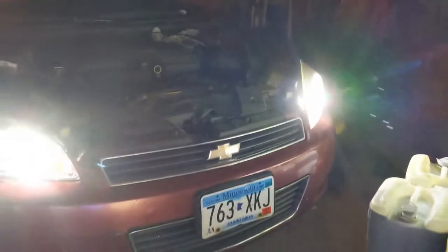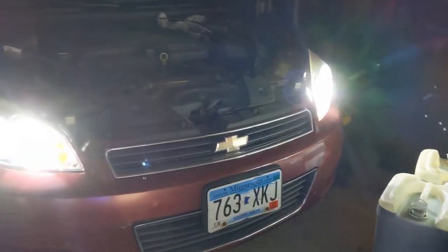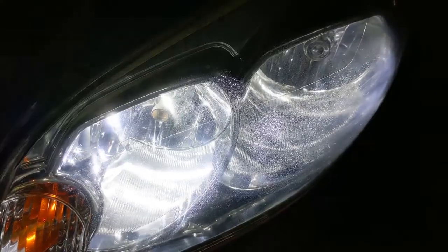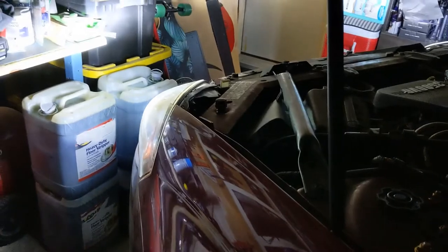Beam Techs — both of them are on. This camera is not picking up how awesome these headlights look. There we go, focus in. Bright.